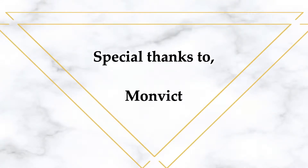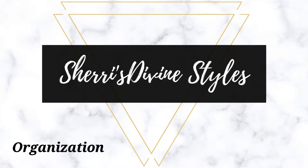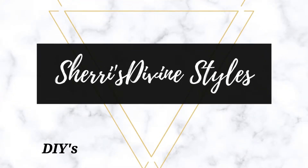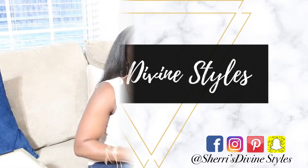This video is being sponsored by Monvict. Hi everyone, it's Sheri and welcome back to another video. If you're new, don't forget to click on that subscribe button. And if you're part of the oldie but goodie squad, welcome back. You guys know I've been decorating my living room and I wanted to add more decor pieces without breaking the bank, so I'm coming to you with four DIY decor projects.